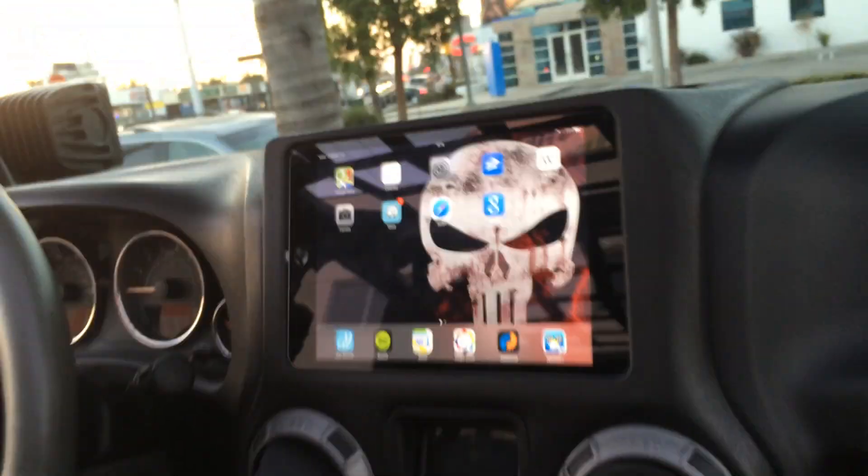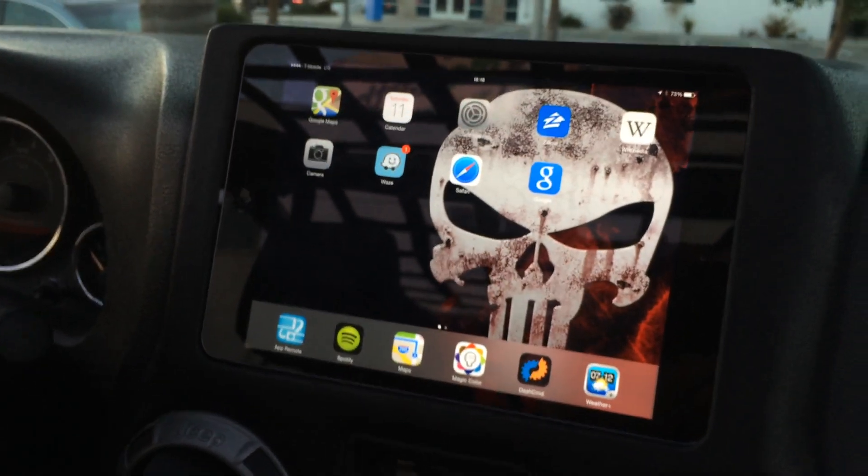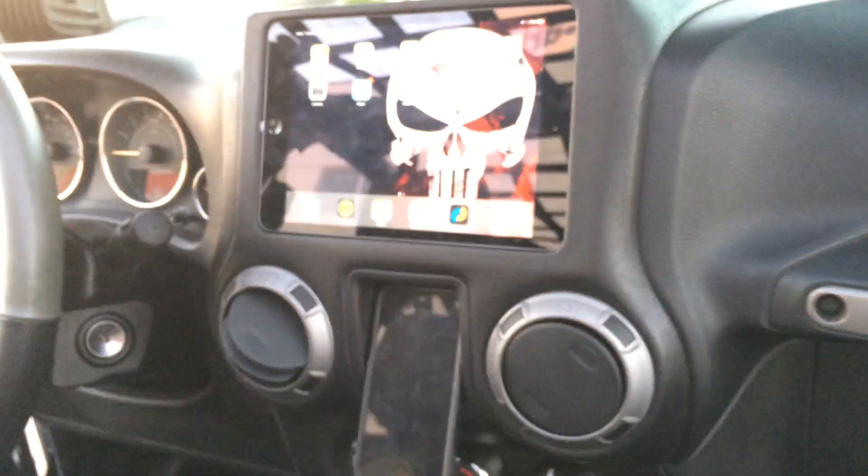We got the rear — let me show you the rear. People have been wanting to see the iPad, and finally we got some good light to really show off the dash kit all said and done.